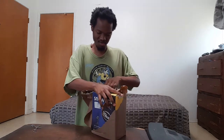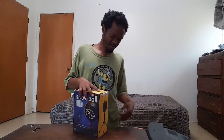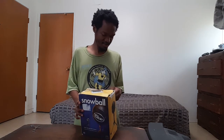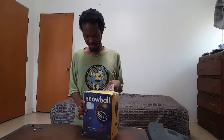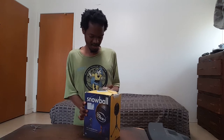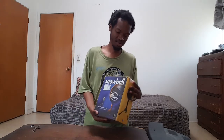A laptop? No. That board doesn't look like a laptop. It's a very used Blue Snowball microphone. Yeah, clearly this thing has seen better days.